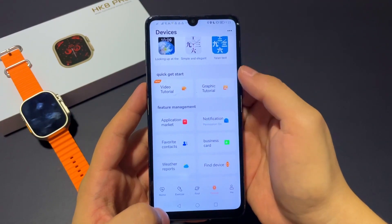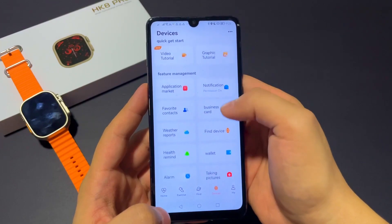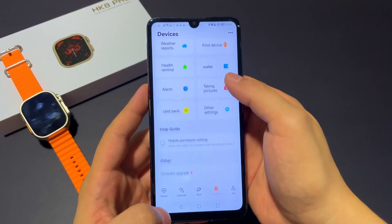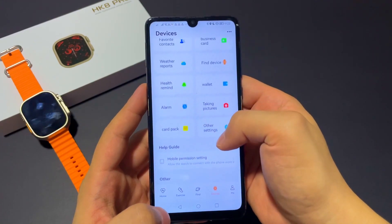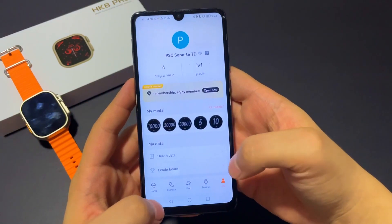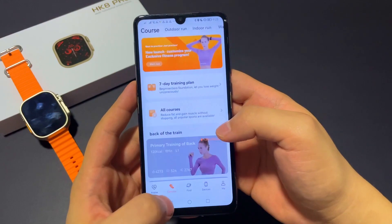You can also set your notifications, your favorite contacts, and you can set new reminders, set alarms, and other settings. This app is full of good functions and it's very useful for your daily life.